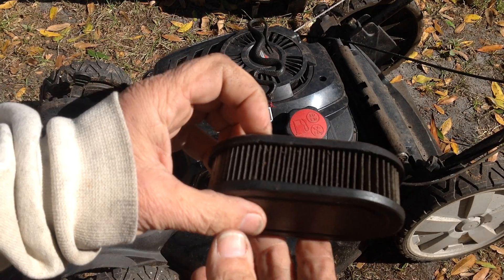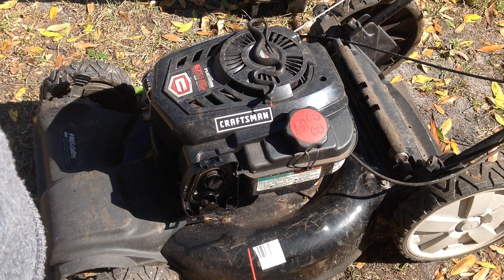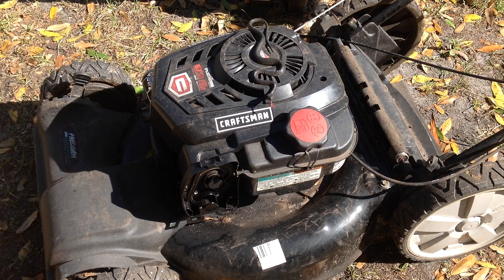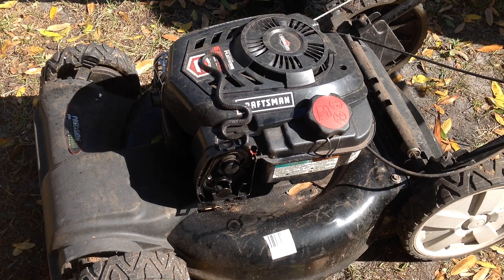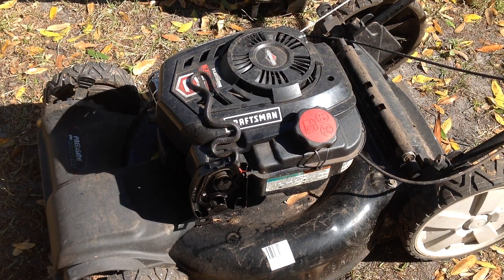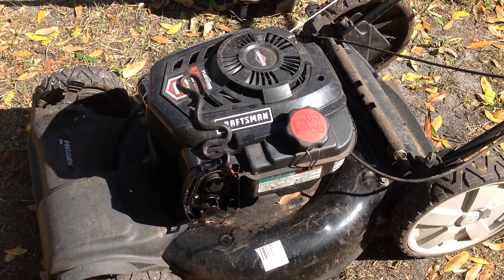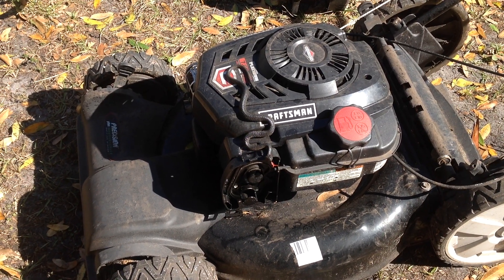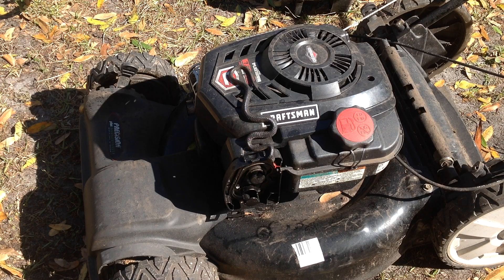I'll put a new air filter on it — this one's kind of grungy. So it did run and die out with that shot of happy juice, so it is a fuel-related issue. Either we have stale gas or contaminated gas, so I'll go through the carburetor and clean that up, make sure the jets are open. That shouldn't be a difficult job.